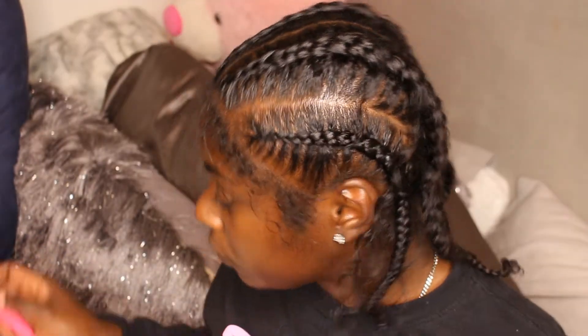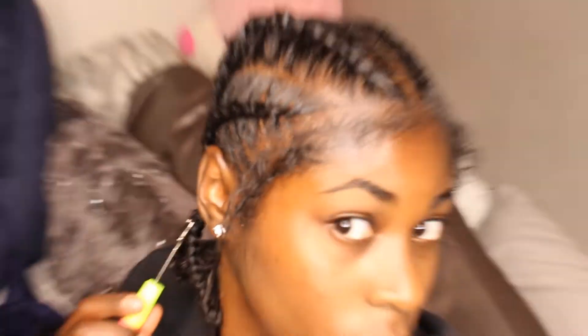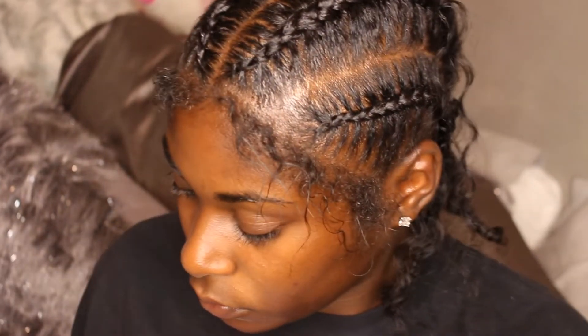Please tag me if y'all try this style. Tag me on Instagram so I can see it and repost it. I really want to see y'all try this style because it was so easy to do — I mean, if you know how to braid, it's an easy style.